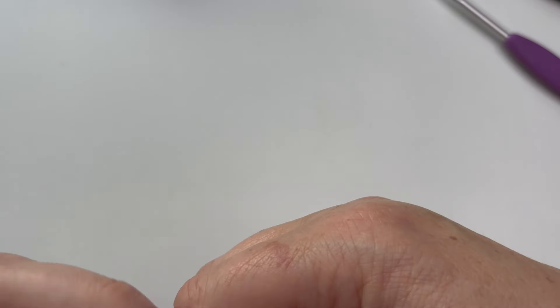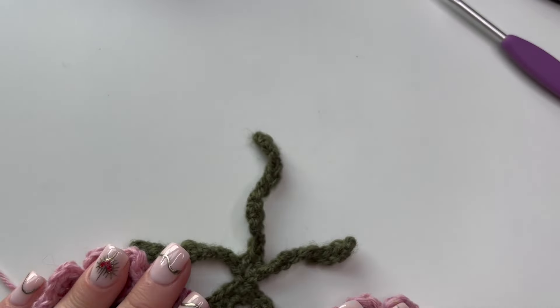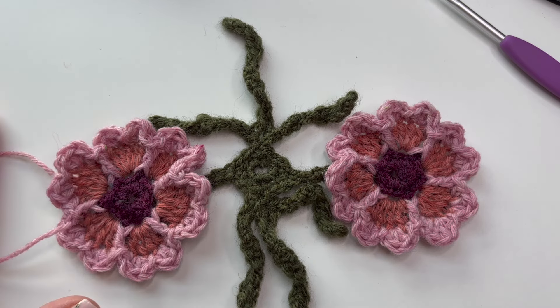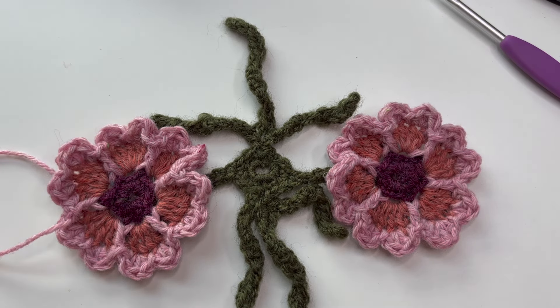We have now got literally a pair of roses. We've got a little bit more to do to these lovely flowers, just a little bit more, and then we can start making some leaves. That's how you make those lovely petals and divide them with the front post treble. I'll sew in the ends and we'll do the last round on this rose.